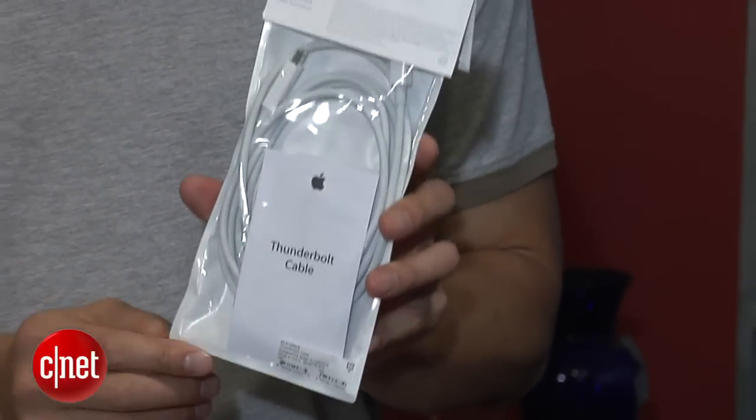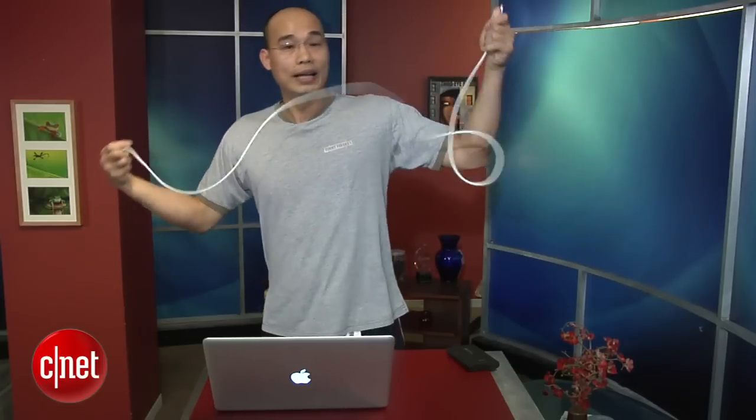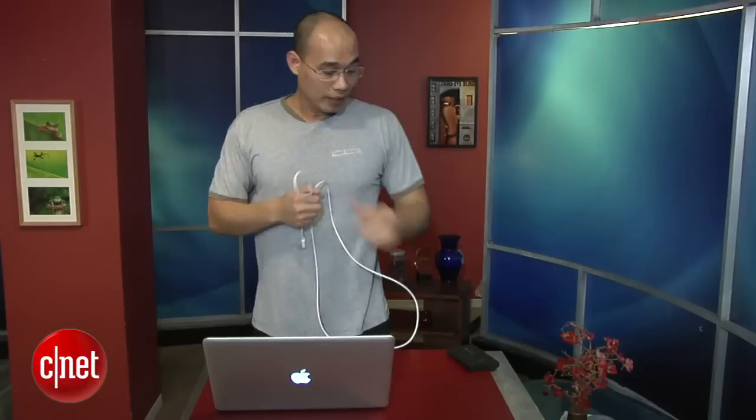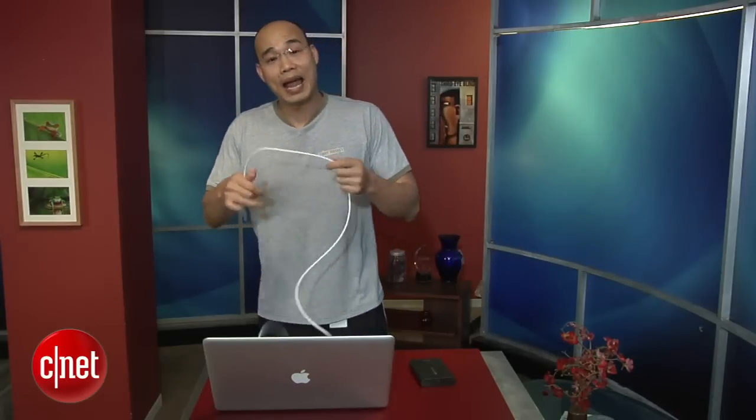I've been wondering why Apple makes this cable so long — it's really long. It's 6.6 feet long, actually longer than me. And with the El Gato drive here, I understand why. This is a portable drive, meaning you use it when you're traveling. And when you're traveling, it's hard to find a gym sometimes, so this can come in handy as a jump rope for a quick workout.